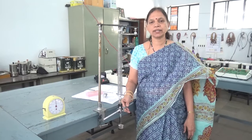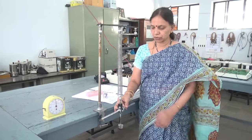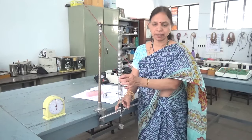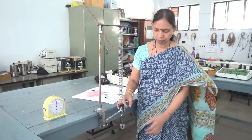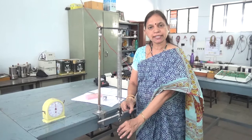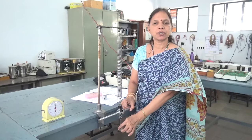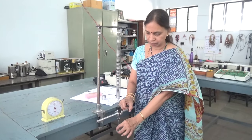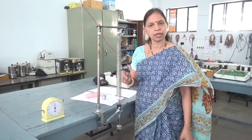Good morning girls. Let us start with this experiment on spring oscillations. We want to study the oscillations made by the spring under different combinations. Let us take first the spring and attach a mass here. The motion exhibited by this spring attached to the mass constitutes what is known as a simple harmonic oscillator, and the motion exhibited by this is referred to as simple harmonic motion.